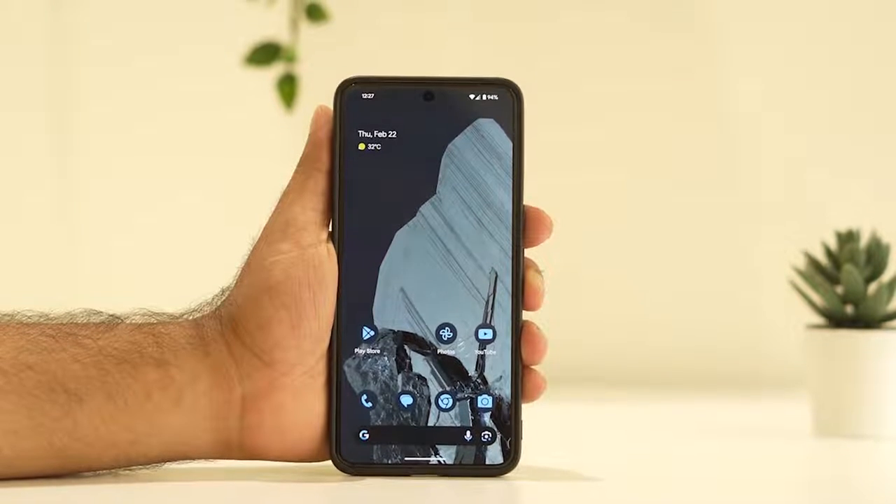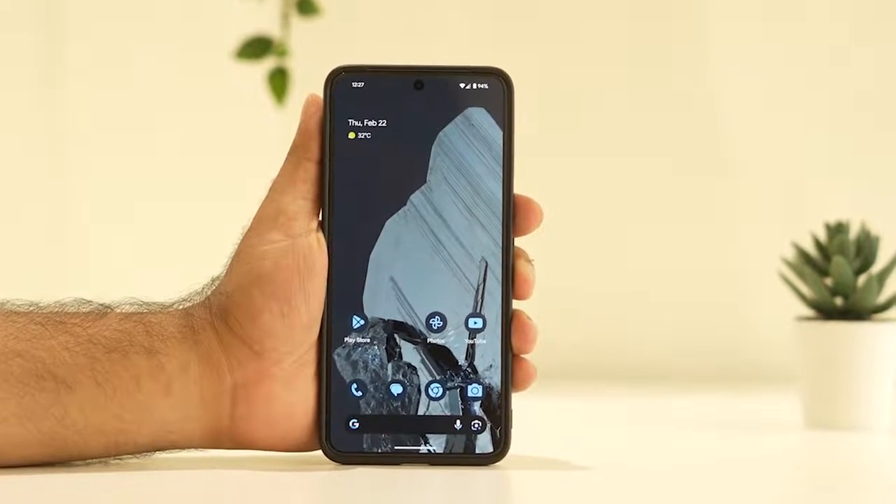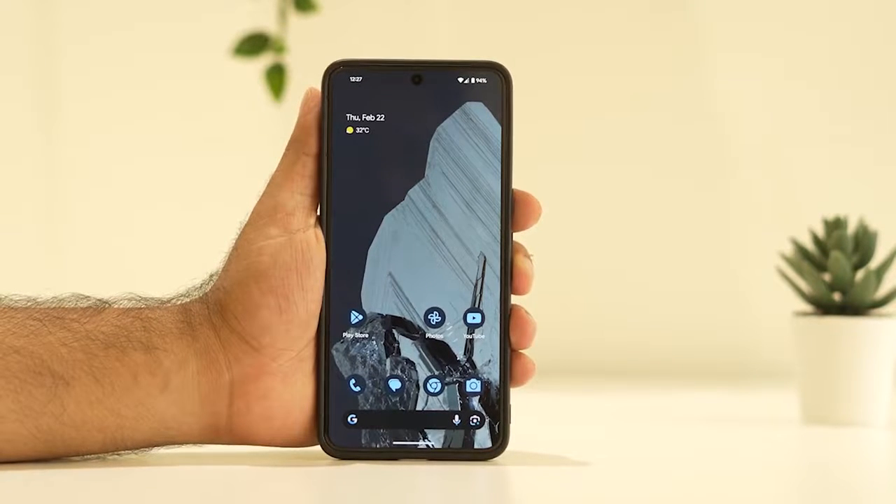Hello guys, welcome back to Control Tubes. In this video we're going to talk about how to fix the microphone not working on Google Pixel 8 and 8 Pro, and how we can fix it. Let's dive into the work.